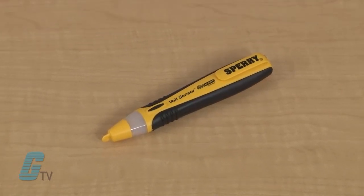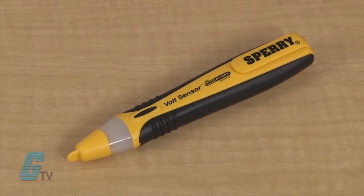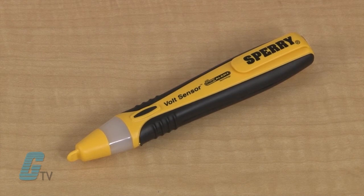The VD Series is rated for CAT 3 at 1,000 volts and CAT 4 at 600 volts. They are UL listed and CE approved and come with a lifetime warranty.